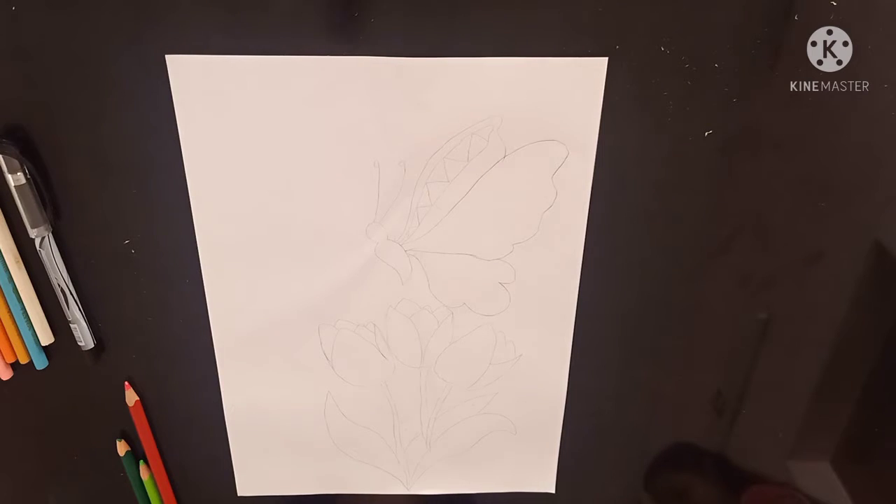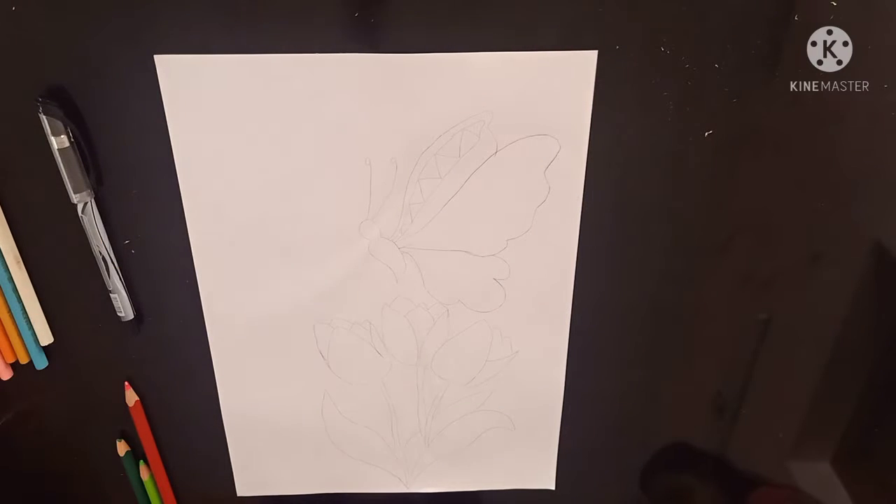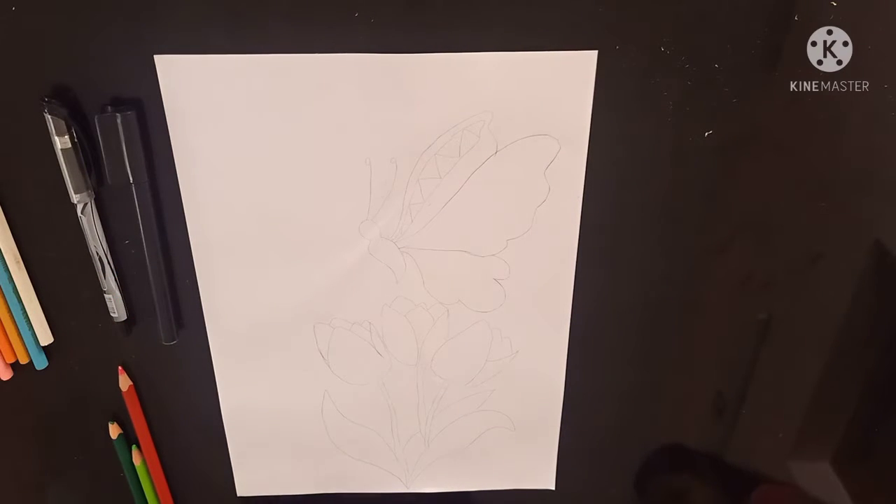Hi everyone, today I am going to draw tulip and butterfly mandala art. The items we need are black gel pen, black sketch, and color pencils.